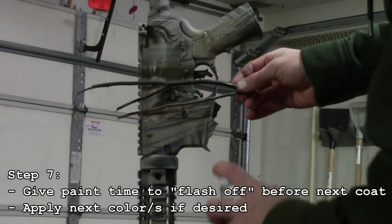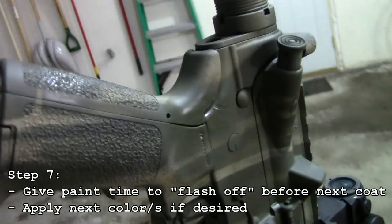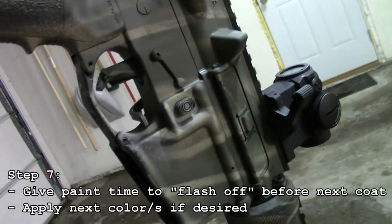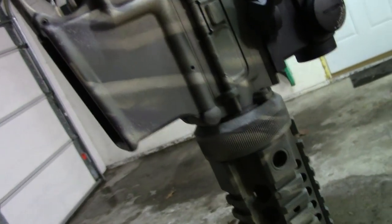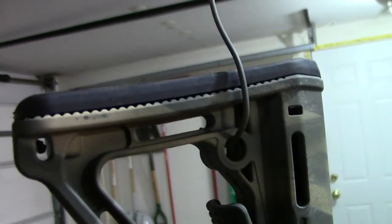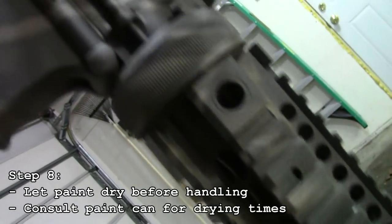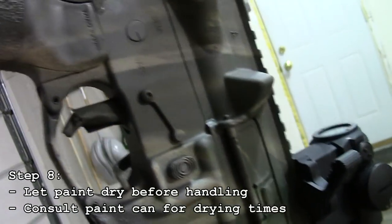We ended up going over with that grass stencil and wanted a little bit more texture, so we broke it up with some sticks as well. We ended up going over with another coat of OD Green because we weren't a fan of how light it was. You can go back and forth with what you want. We put the black butt pad and the T1 on just to see how it breaks it up. The good thing about rattlecan paint is it is cheap, you can go over it as many times as you want, and it comes off with acetone fairly easily if you want to strip it down.